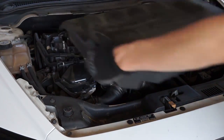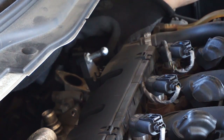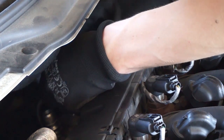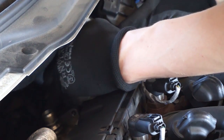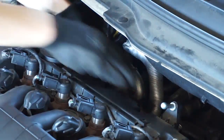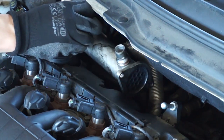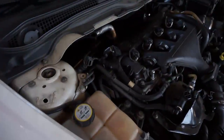You can try to unlock your variable nozzle turbocharger without disassembling it. With a cold engine, start by removing the EGR valve and EGR cooler — you will find a link to a video about that in the description. This method involves filling the hot side of the turbocharger with a carbon soot dissolving agent. Remember that this method is experimental; you are doing it at your own risk, and you should not do it if your car is equipped with a DPF.